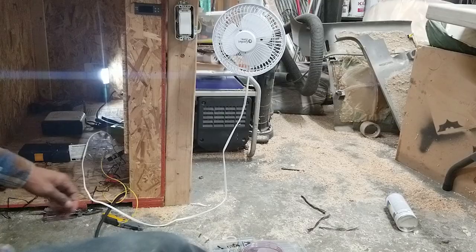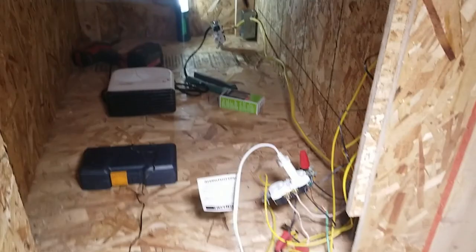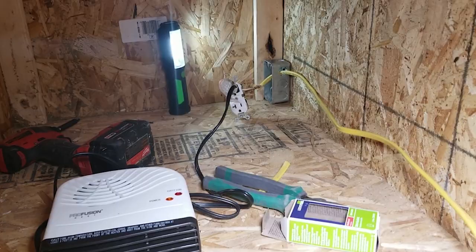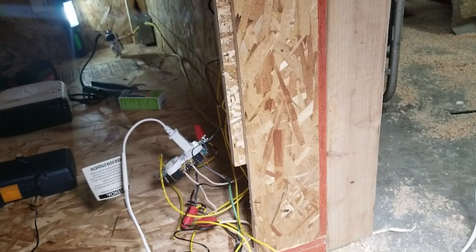Let me show you what I've got going on here. We have the fan hooked up to this main outlet, which should be solid power. We have the heater going right to the temperature probe for the thermostat, which should be plugged into a switched outlet. When everything's buttoned up, both the fan and the dehumidifier will be plugged into this main outlet, and just the heater on the rear outlet. The thermostat is wired into this main outlet so it should have constant power as well.